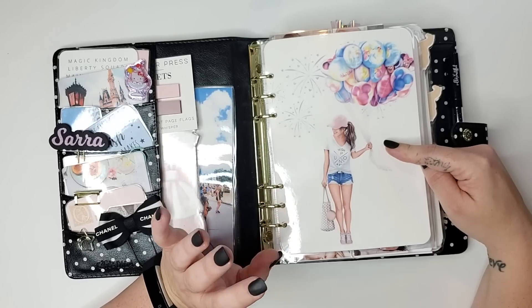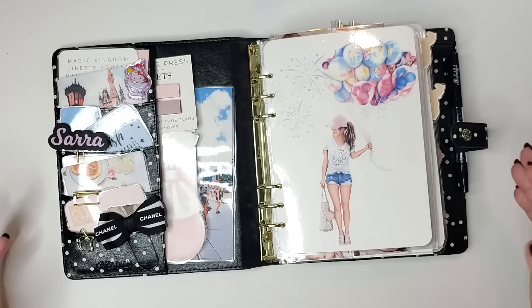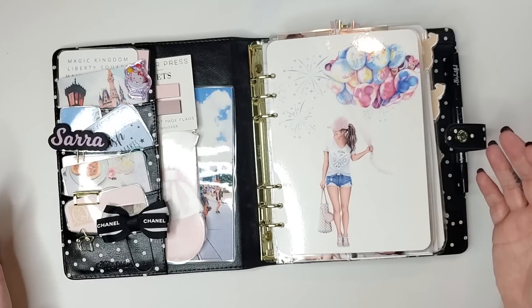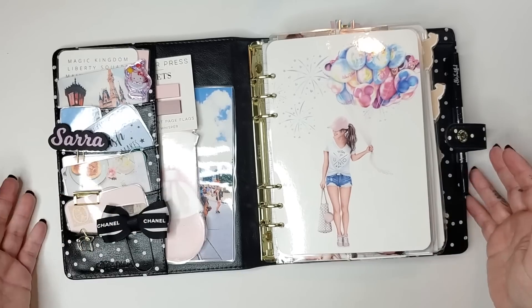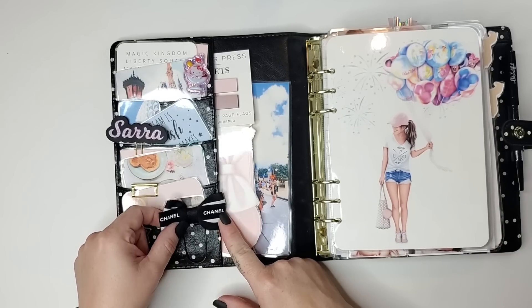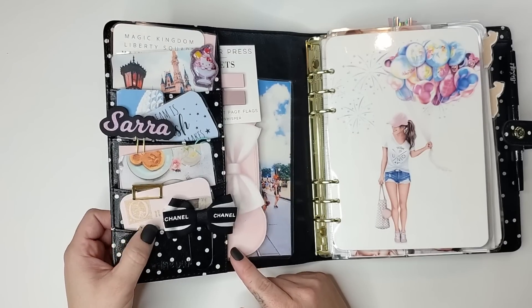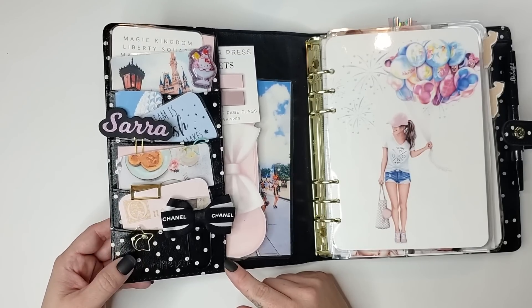I also bought some stuff from Planner Press to use in my setup, and I'll show you some of those new things. A lot of this will be stuff you've seen before if you've watched my setups. Over here I have this Chanel bow — I think I used this last month too, from Scheduled Planners. I also have this little moon and stars paperclip from Moonshine Sticker Co — I'll link her shop below. She included that as a freebie with the order.